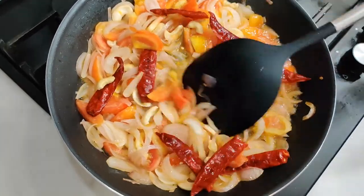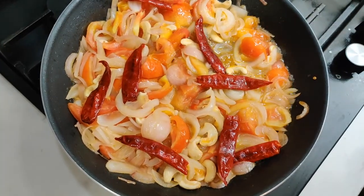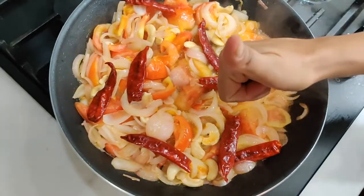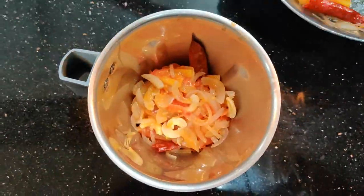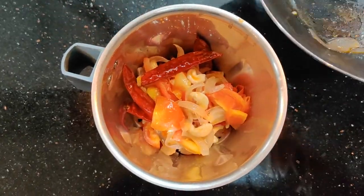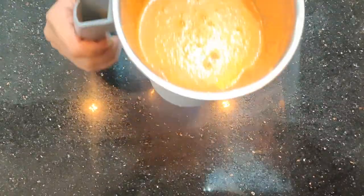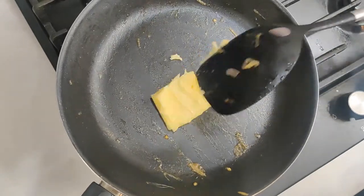This is cooked well, so let me turn off the flame. Before we blend it into a paste, let it rest for a few minutes. There you go — our masala paste is ready!